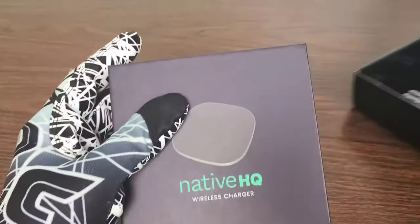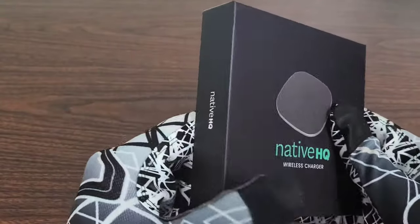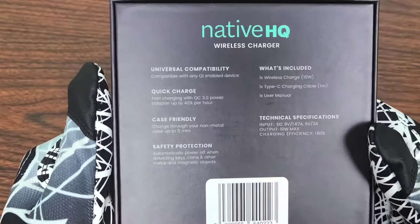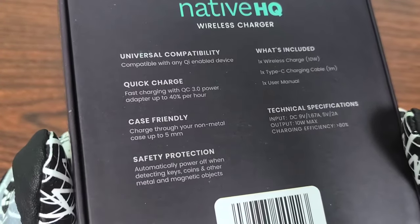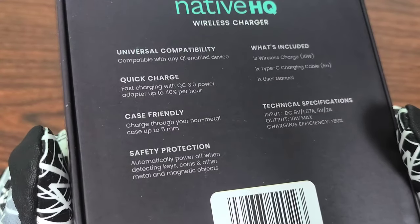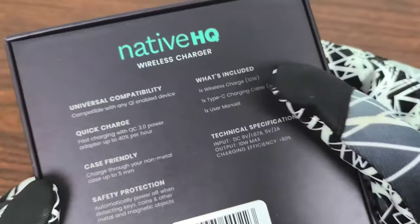Alright guys, I went ahead and grabbed the product out of the box and I'm super excited to check this one out. In this month's box, we actually got the Native HQ wireless charger. It has universal compatibility — compatible with any Qi-enabled device. Fast charging with QC 3.0 power adapter, up to 40% per hour. Case-friendly — charges through your non-metal case up to 5 millimeters. Safety protection with automatic shutoff when detecting keys, coins, and other metal and magnetic objects.